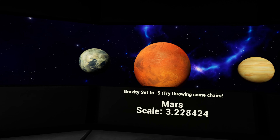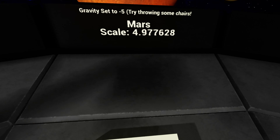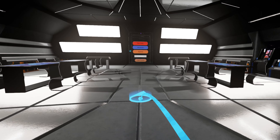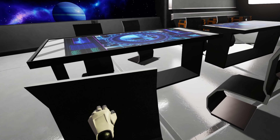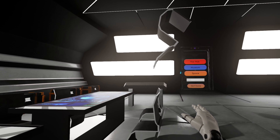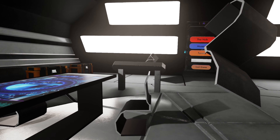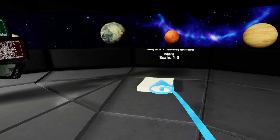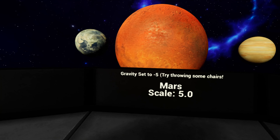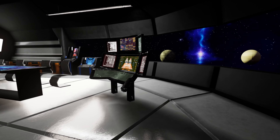We can simulate the gravity of Mars, or any other planet - just Mars at the moment, but we could do any other planet. The gravity in this room has now changed. To demonstrate that, you'll be able to throw these chairs around and they should float, which is fantastic. The idea was that as objects get closer, some information would pop up - we haven't managed to do that, but the general gist is there.